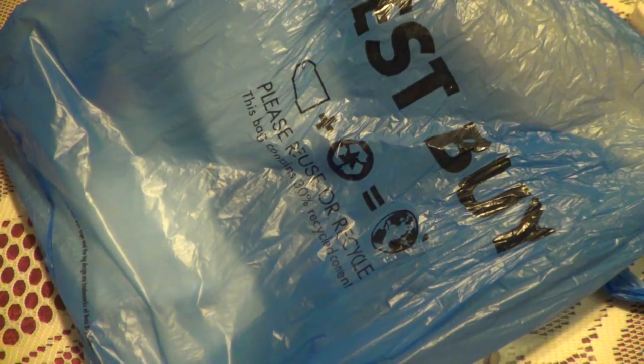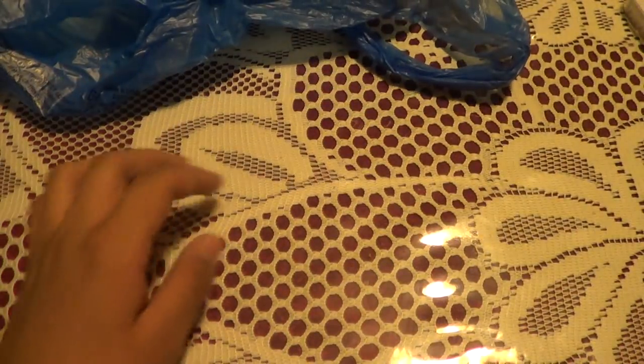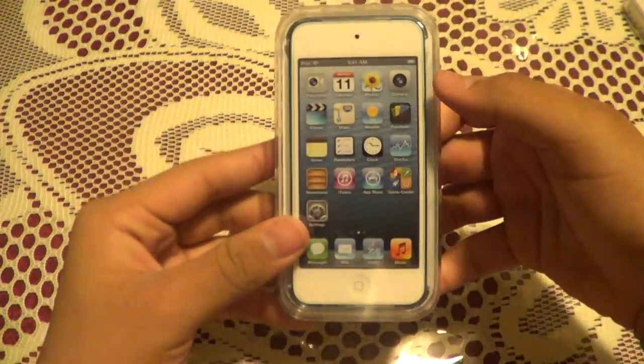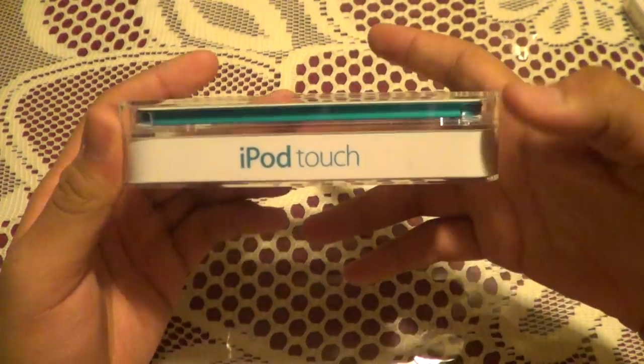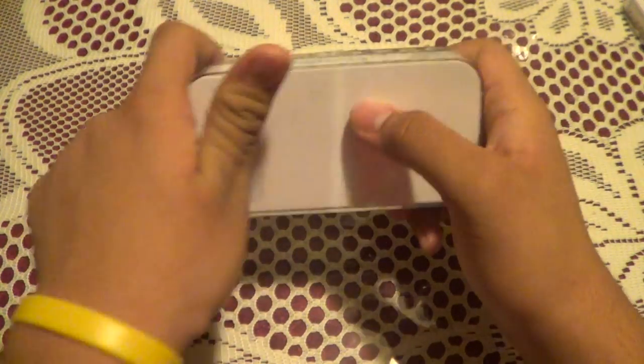Alright guys, here I am with the Best Buy bag. If you saw yesterday's video, you'll know what this is. You can probably already tell what it was. So of course, it is the new 5th generation iPod Touch in blue, because I was debating whether to get the blue or the black. Blue is my favorite color, so I went with the blue.